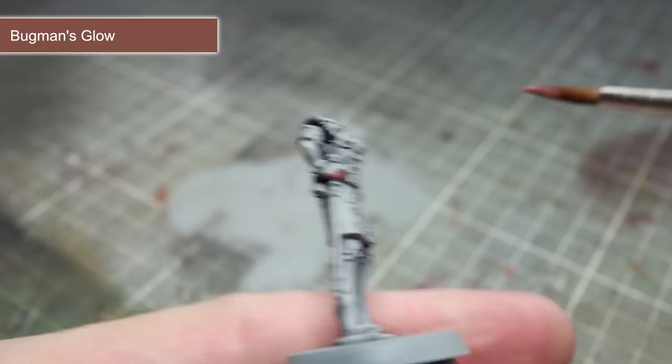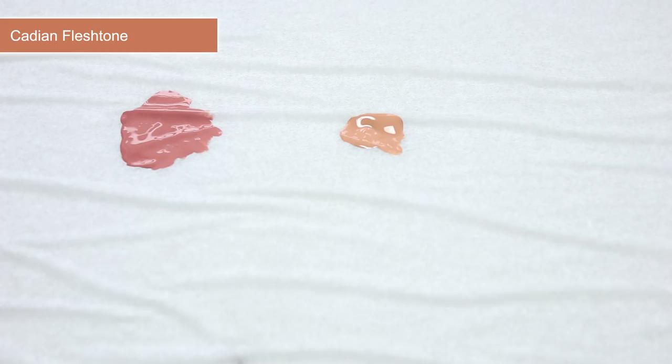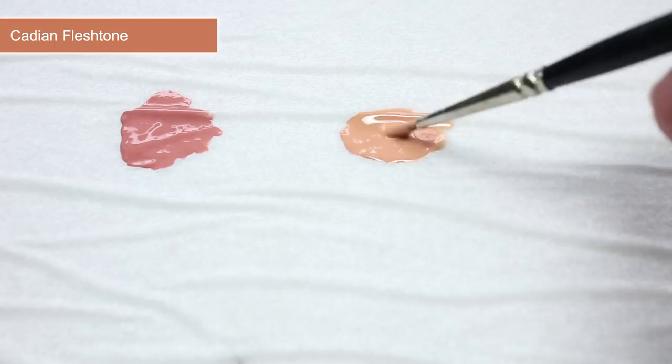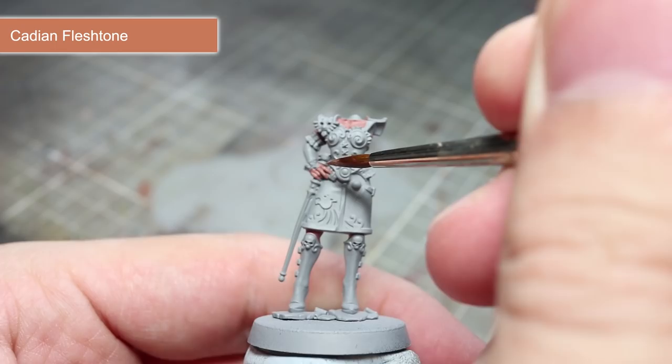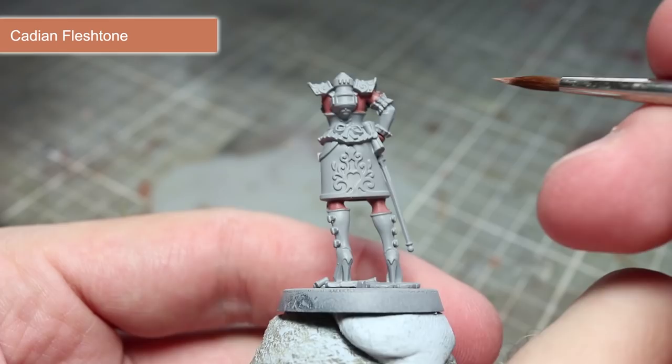At the moment, Illusia's skin is looking a little too dark and flat, but we can fix this with a layer of Cadian Fleshtone. Before we apply the paint, we first want to mix it with some Lahmian Medium in equal parts. Apply your mixture to the more prominent features such as the fingers and shoulder blades, leaving the darker Bugman's Glow visible in the recesses. After the first coat has dried, apply a second layer but to a slightly smaller area than before. This layering technique combined with the thinning we did with Lahmian Medium will help to create a smoother and more realistic looking transition between the darker Bugman's Glow and the lighter Cadian Fleshtone.